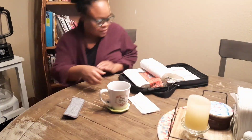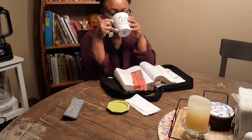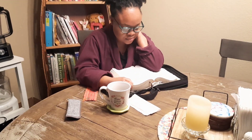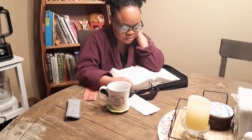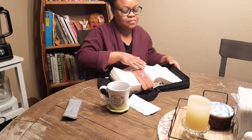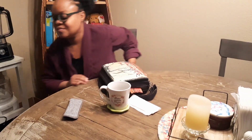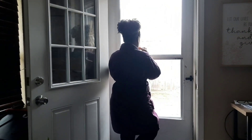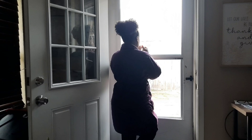Now I'm going to begin my daily devotion as I sip on my tea, just to get myself grounded for the day in God and remembering where the source of my strength comes from. Now that I'm done reading my Bible and praying, I just love standing by an open door or window and listening to the rain as it comes down — it's so soothing to me.